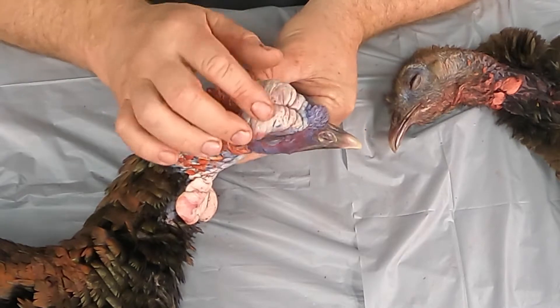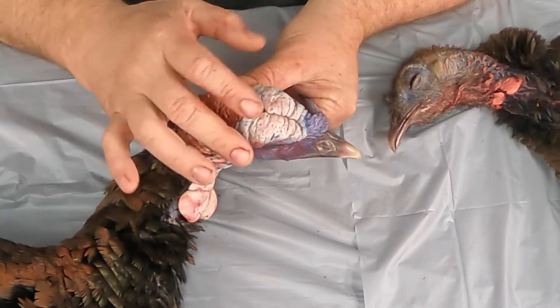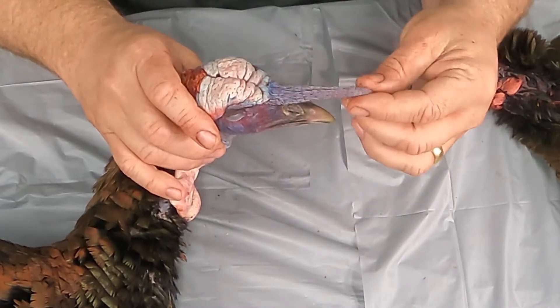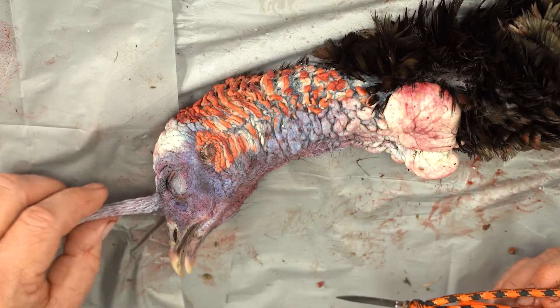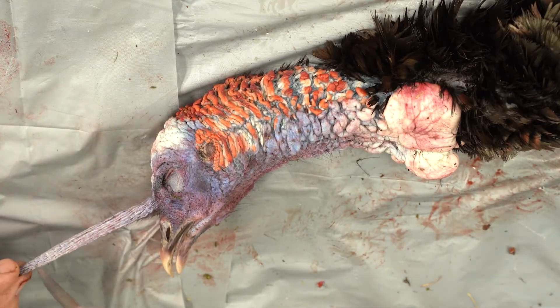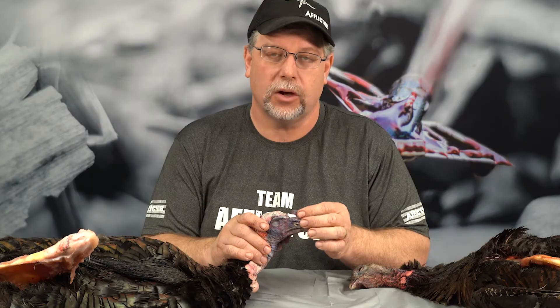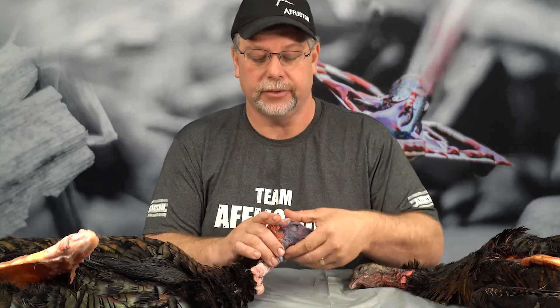At the very top of the turkey here we have the crown — that's this portion here. We have the snood, which can be filled with blood and hang quite low across the beak, or it can be retracted and just be a little tiny nub at the top. That is all a sign of the turkey's mood and attitude at the time.